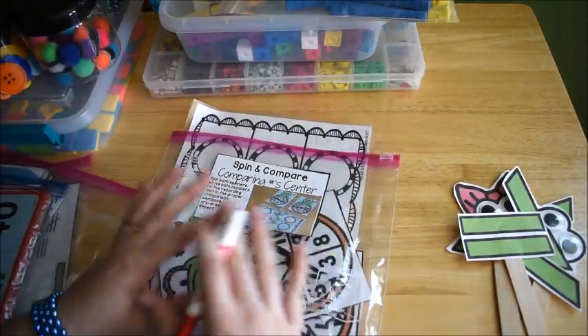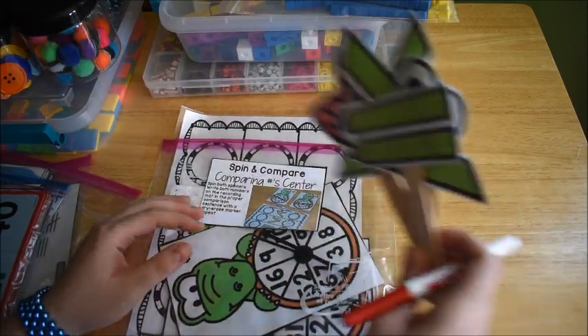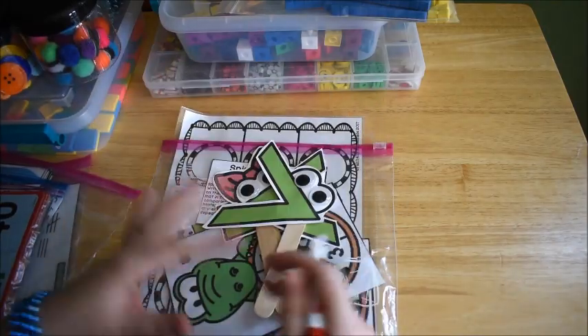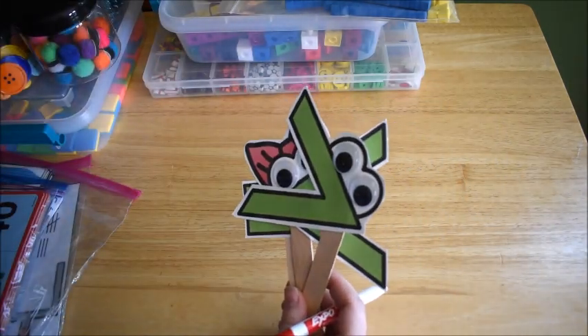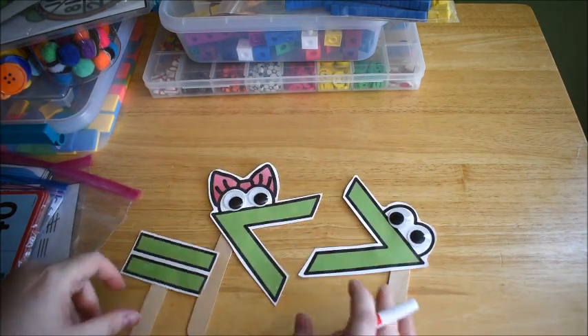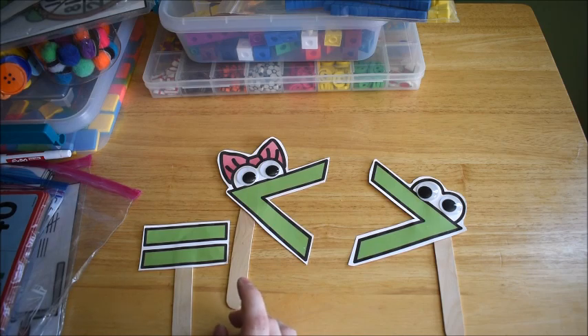When you watch my videos I always have links in the description box, so if you're wondering where to get something, check there first. Going back to the hands-on math sticks, what I'm going to do is use these with numbers. I have all sorts of different manipulatives — magnetic numbers, wooden numbers from a Melissa and Doug clock.